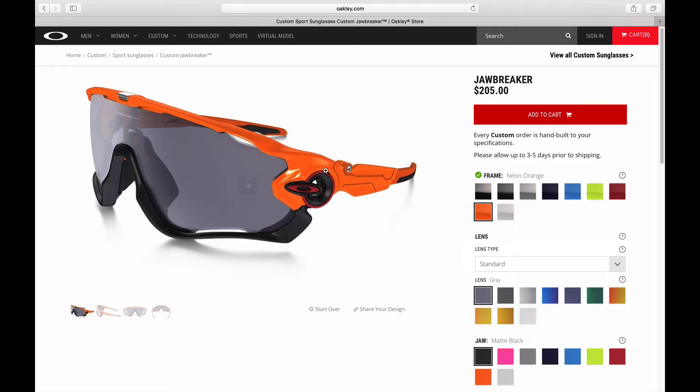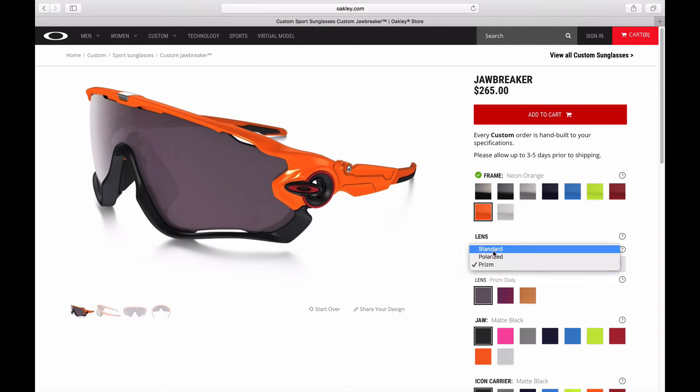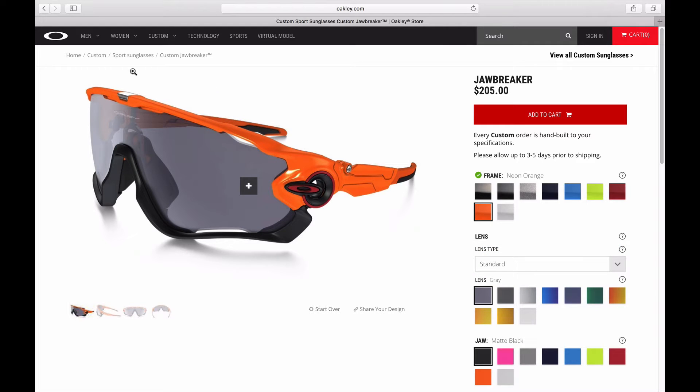We're going to hop over to Oakley's website at oakley.com and take a deeper dive into the Jawbreaker to show you how you can customize it to meet your needs. The Jawbreakers start out at $205 and go up from there — choosing polarized adds $50 for $255, and another $10 for the Prism lens at $265. What I really like about the Jawbreaker is it is really customizable as far as color, with a lot of color offerings.